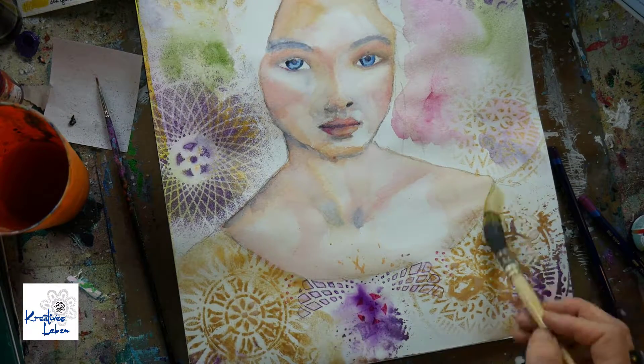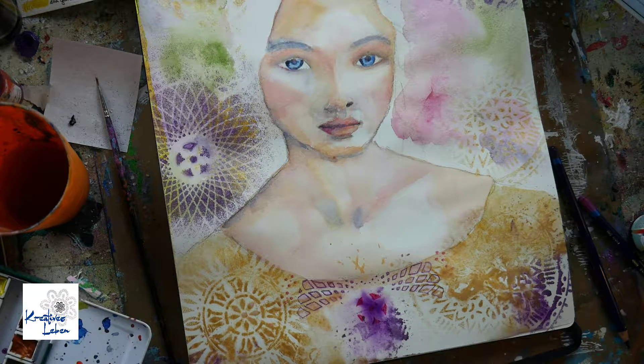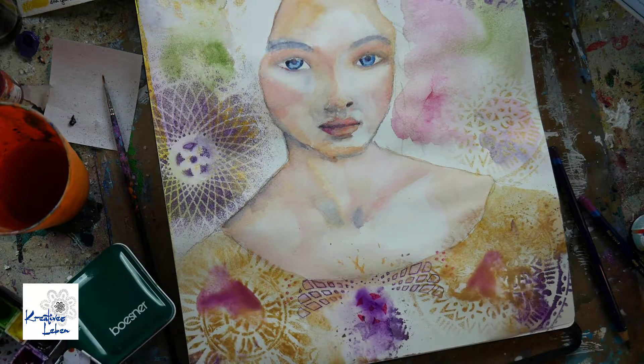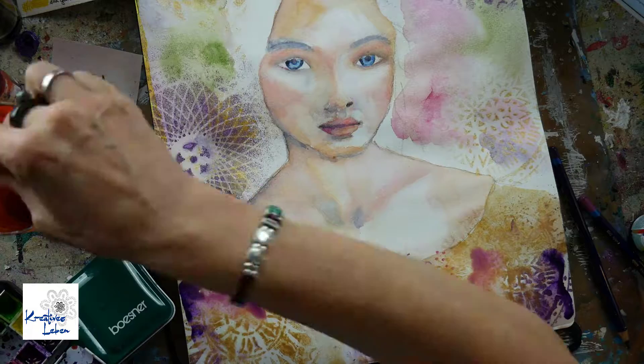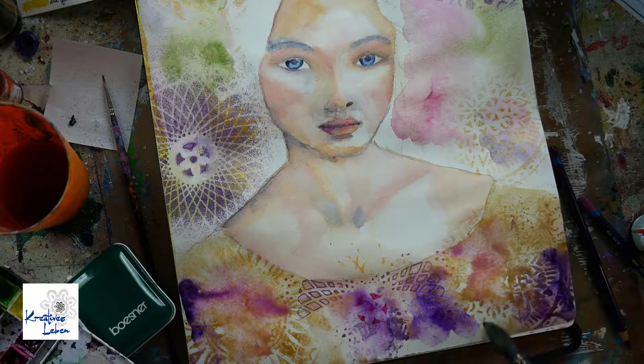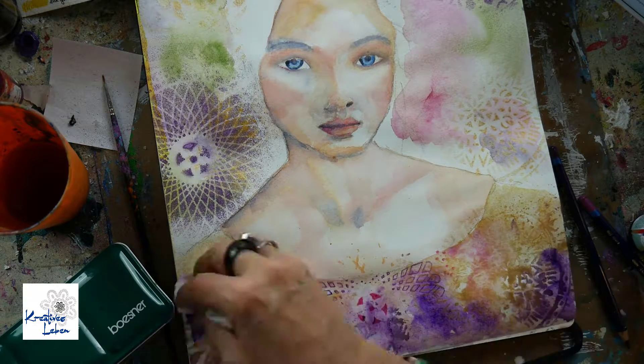I took my Kuretake gold paint, which is a lovely paint. They have different shades of gold, and I chose the kind I wanted. I really love her dress, and I'm putting in some purple to mix it up.